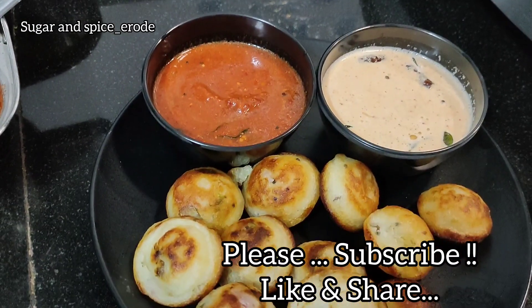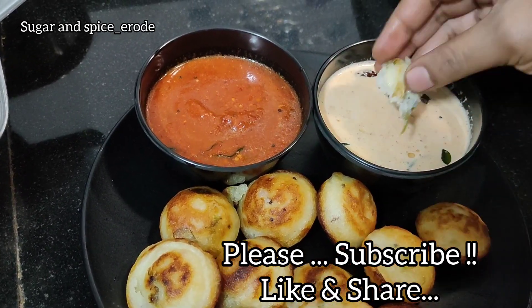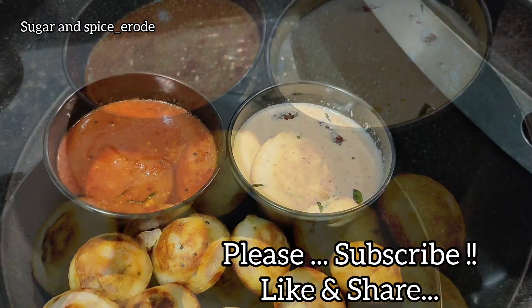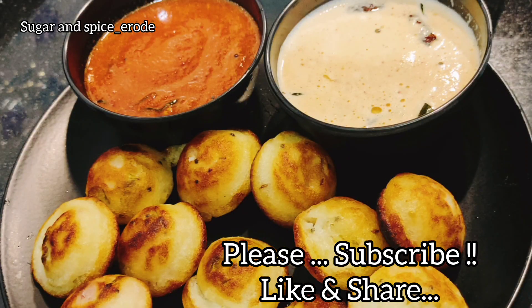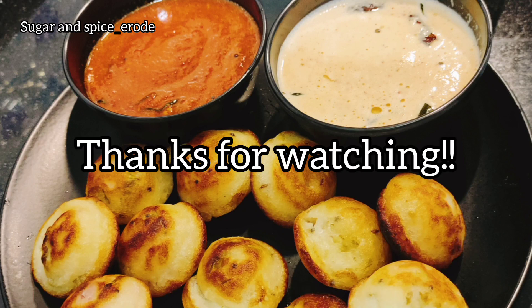If you want to make this recipe, please like this video. Share this video with your friends and family. Please subscribe to our channel.